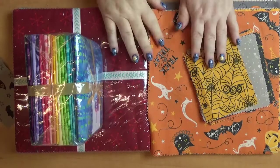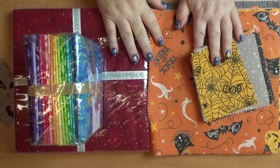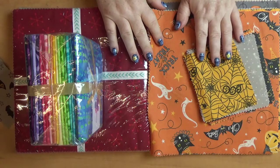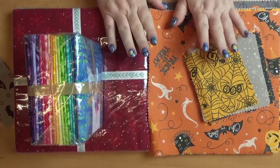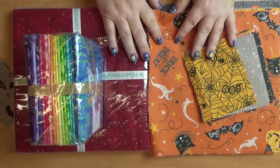Hey everybody and welcome back to my vlog. My name is Sue and I'm from OML Embroidery. A vlog is a video blog where I get to say whatever I want and we'll just have a chat about embroidery or things that can help with embroidery.